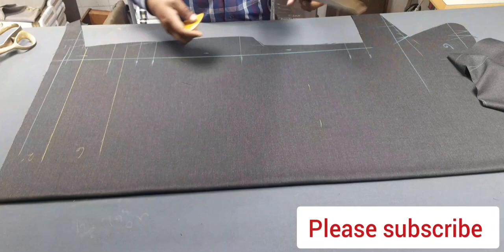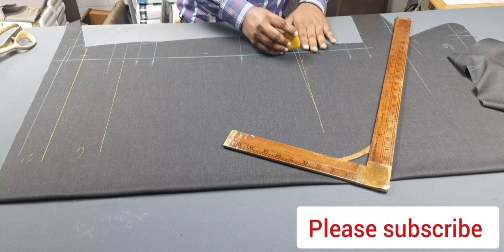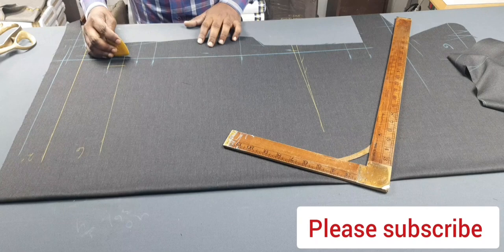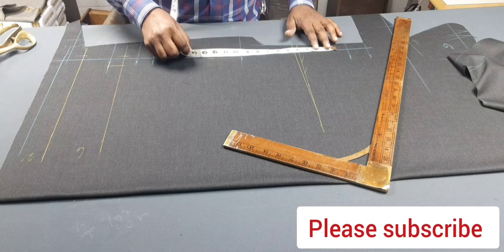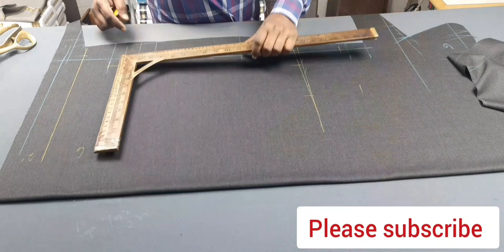Same straight line and this straight line not down. Front side half inches down and one and quarter and one and half. Half of one and half, and this side quarter inches. Center measurement and 5 inches margin, 4 inches, 5 inches, 3 inches — you look fabric and margin, same this one.